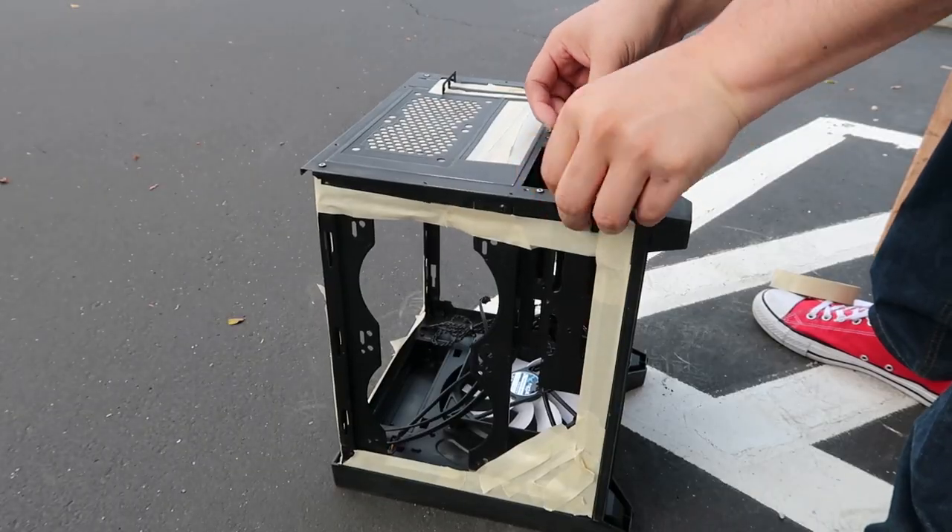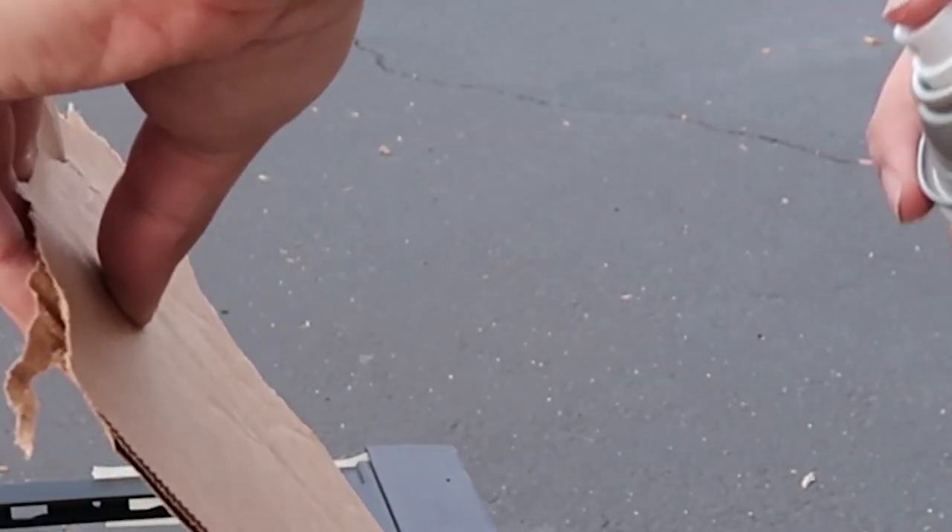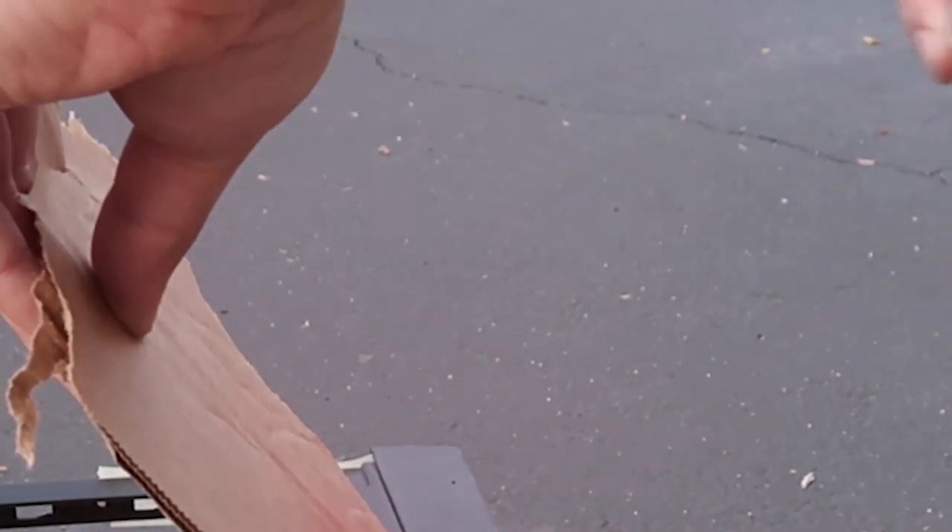That taping could have been a lot better.